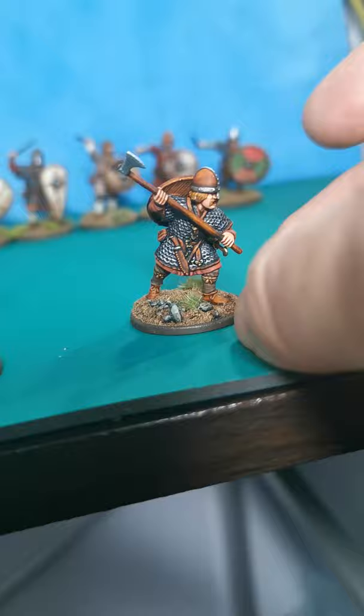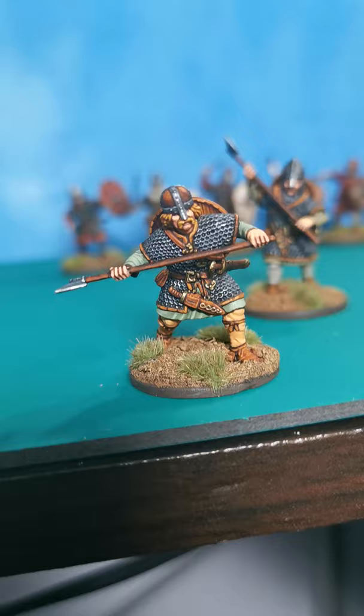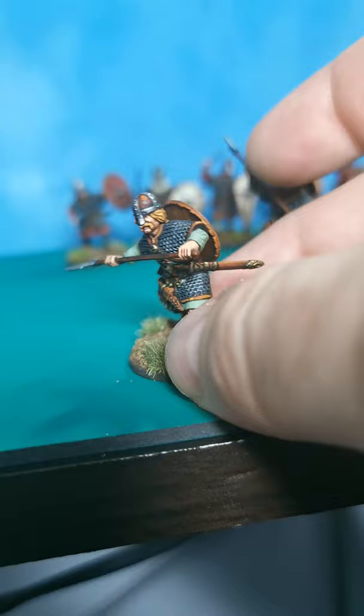He came out okay, quite pleased with him. And then after that it was this one — this was number two, the second one. Quite happy with the leather work, played about with some blonde hair which I've been trying to sort of perfect and get right.